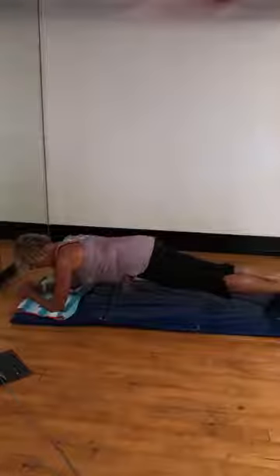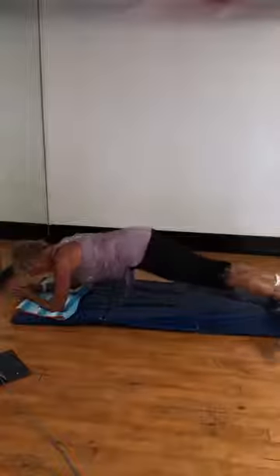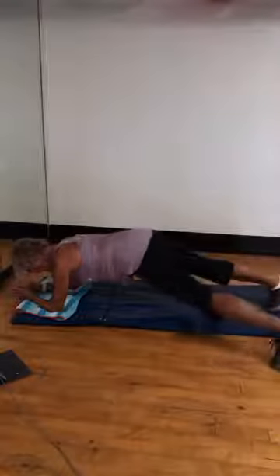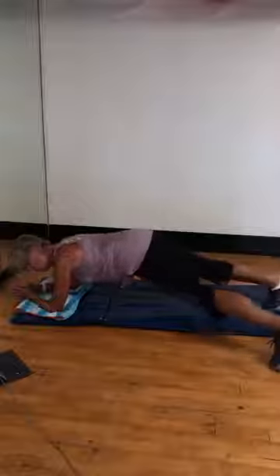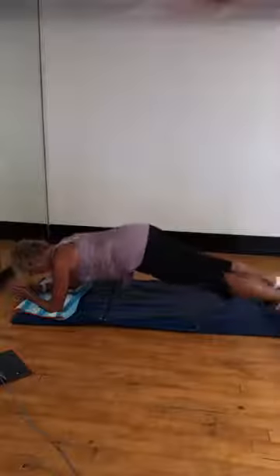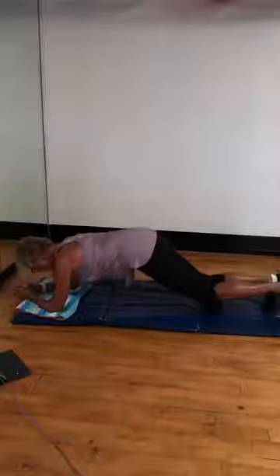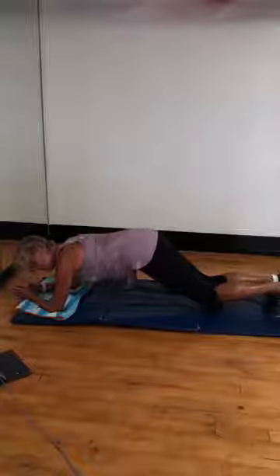Let's go. Keep it. Abs in. Rib dip. Tapping out — 8, 7, 6, 5, 4, 3, 2, 1. Hold it right here. Bend those knees a little bit. Nice. Rib dip. Tuck them under. Tuck them under.